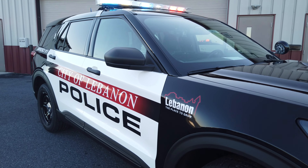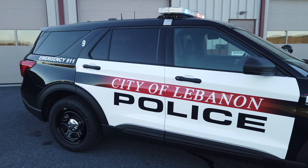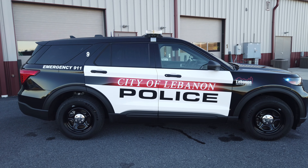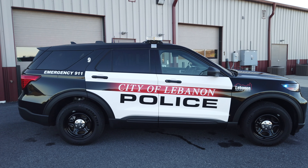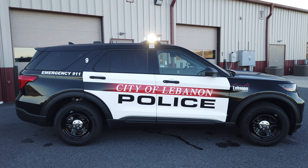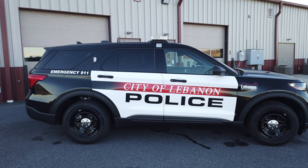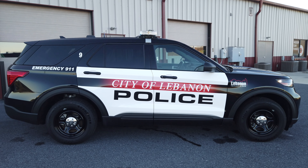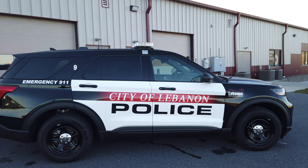Coming around a little bit further, we can get a good look at our Market Graphics Edition, completed in-house. The doors are wrapped white, with the verbiage 'City of Lebanon' and 'Police.' There's a logo on the front fender, vehicle identification number on the C-pillar, and the emergency 911 on the rear quarter.